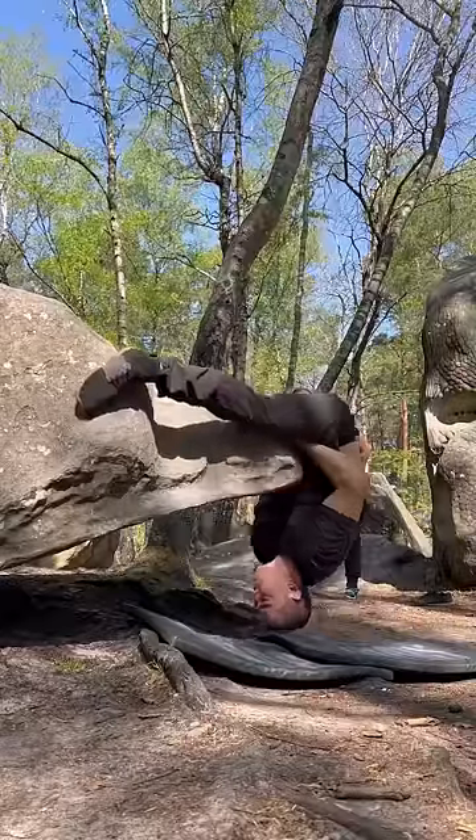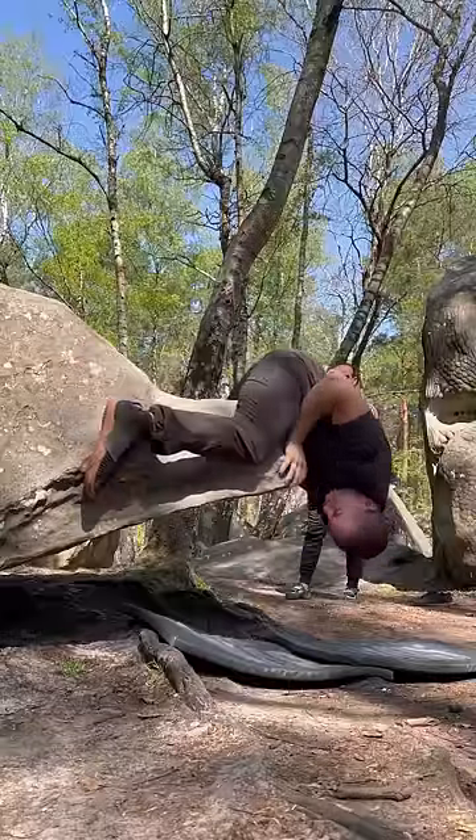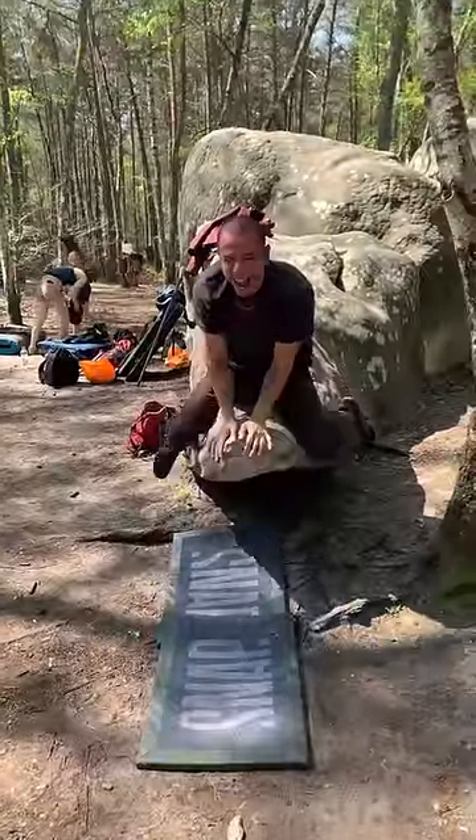Notice I keep my forehead on and I start pressing with my feet. I switch my hands to a palm position so I can mantle, and then I just push myself up. And that's how you send Crocodile.